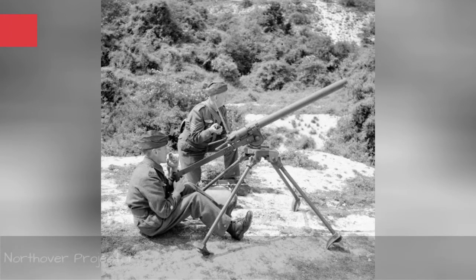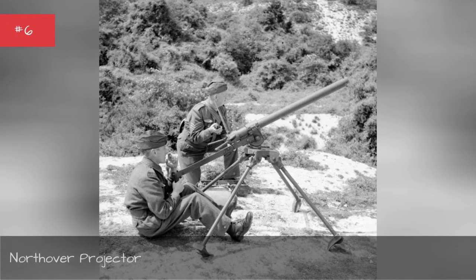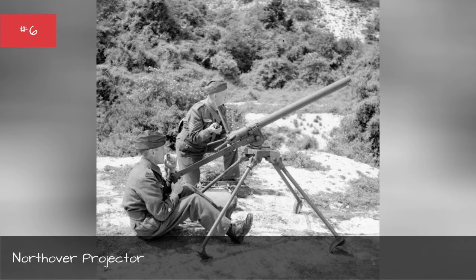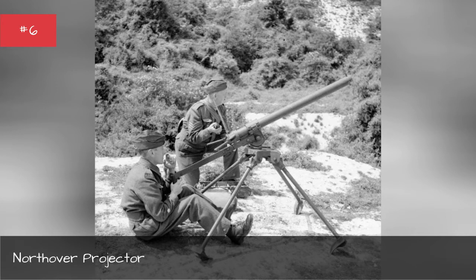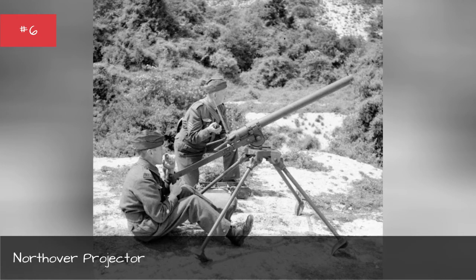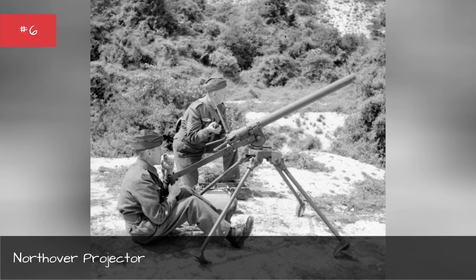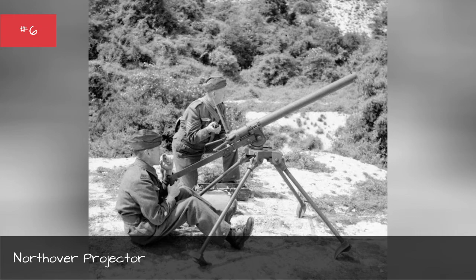With the looming threat of German invasion, Great Britain needed a cheap and easily produced way to arm home guard reservists with weapons that could stop German armor. So Winston Churchill authorized the production of the Northover Projector, a simple anti-tank gun. But the Northover was a difficult weapon to use — it was heavy and hard to move, and gave off so much smoke when fired that its position was instantly identifiable. 18,000 Northovers were made, but few ever made it into combat.